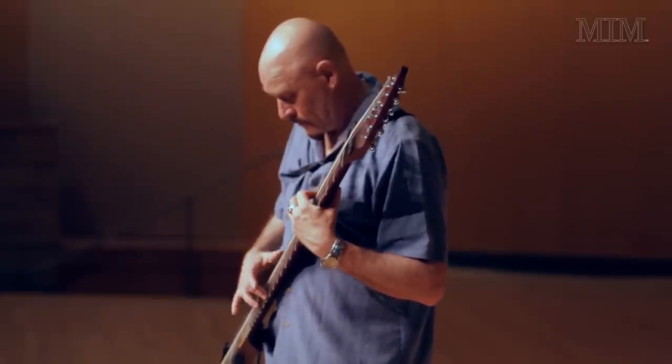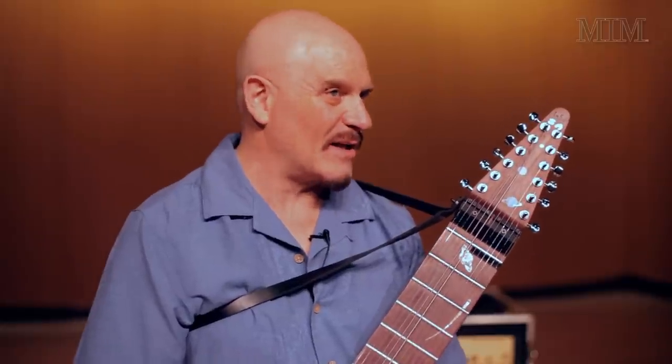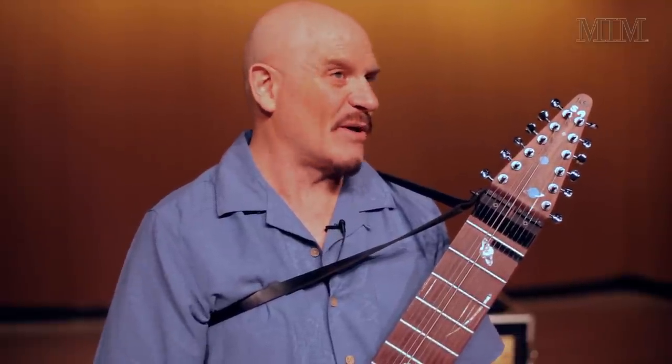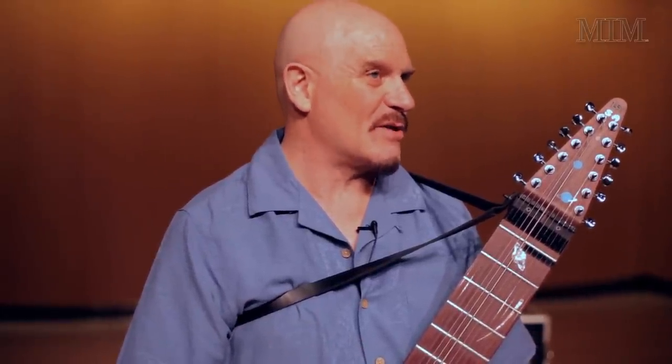When you get the instrument, it's basically: here's the instrument, figure it out. Now there are some internet lessons and books and things. At the time, there was nothing. First time I played this was 1983 or 84. There was only Emmet Chapman's book. You still had to figure it out yourself — you couldn't go to a local teacher. But I enjoyed that, the thrill of discovery, being Christopher Columbus on the Chapman Stick. Just finding new voicings and new explorations.